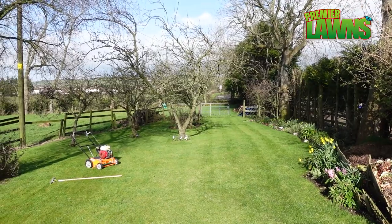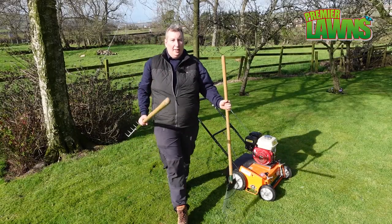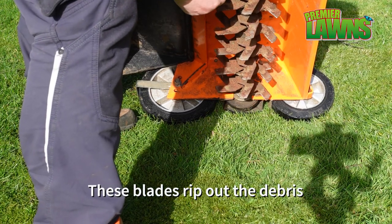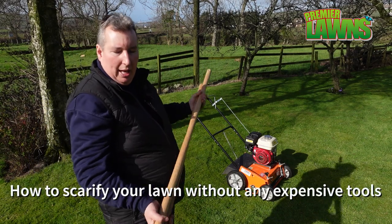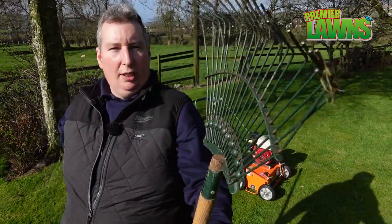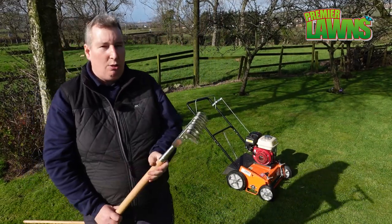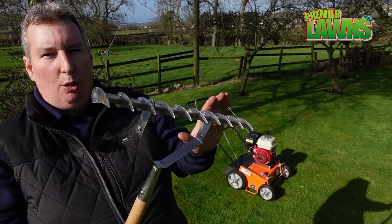So we'll have the grass cut. Now let's have a look at some of the tools you need to scarify your lawn. You can use a powered machine such as this — that's a professional scarifier. You can also use a domestic electric scarifier. You don't necessarily need powered tools; I have a selection of rakes here. We have just a very old-fashioned metal bulldog rake, which is OK for scarifying small spaces. I also have a scarifying rake, so we're going to test this out and see how good a job it does.